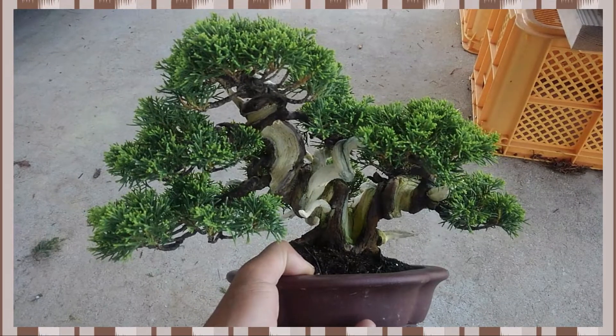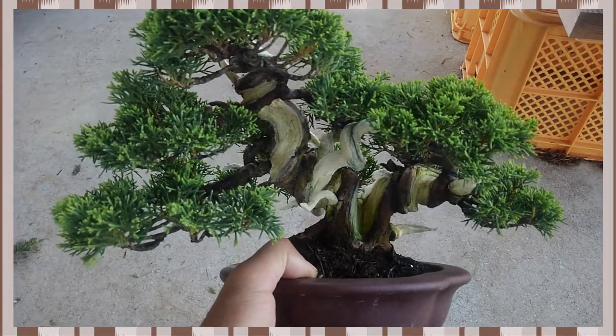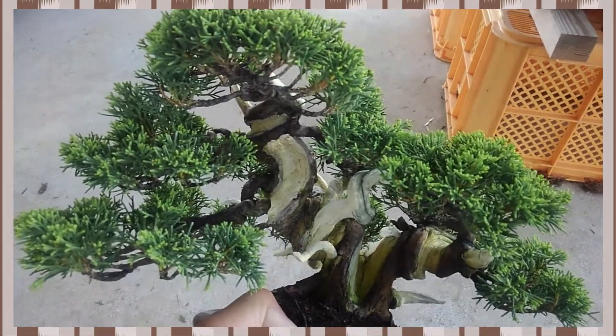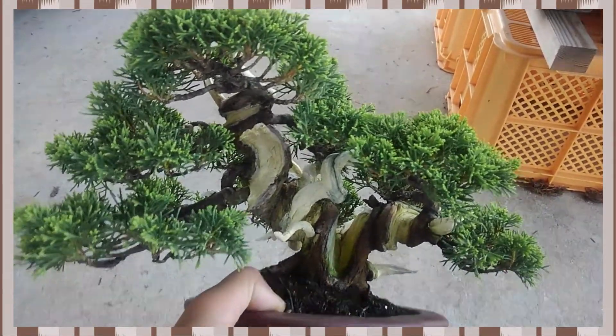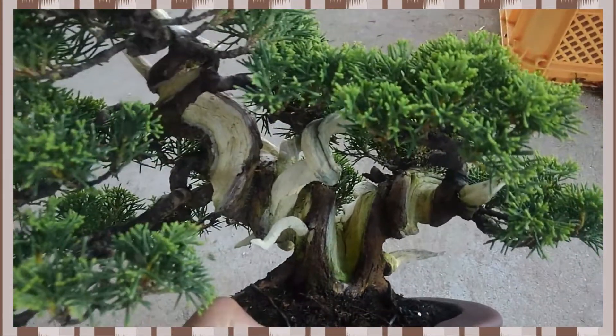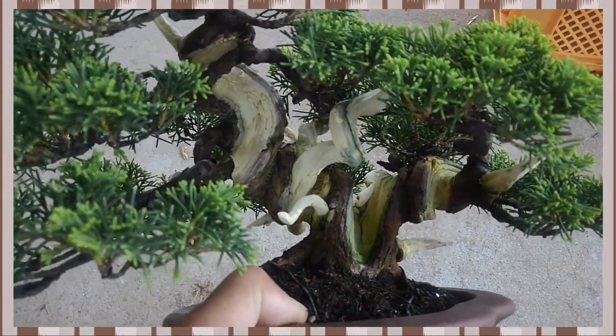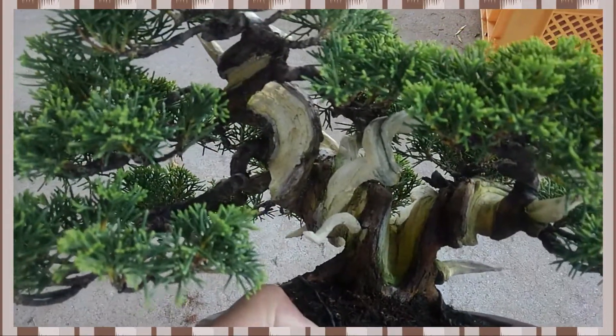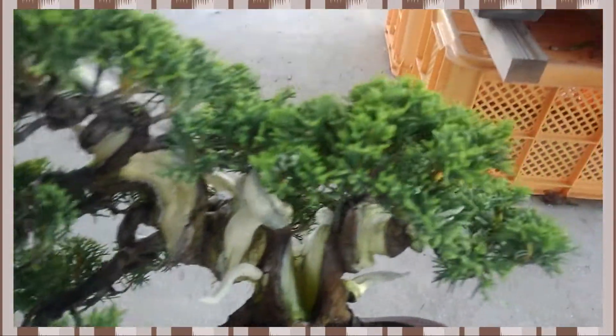Hi, I'm Koji. I'm planning to work on this juniper soon. I have taken care of this juniper for more than 5 years.